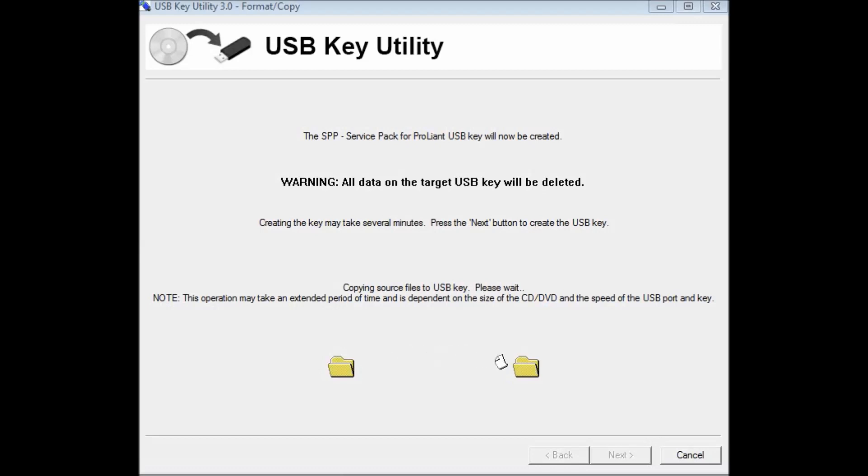Keep in mind that your operating system should be 64-bit. If you are making this USB utility from Windows 7, it should be 64-bit. Also download the latest service pack available from the HP site for BIOS and firmware updates for your servers. Check the size of the latest service pack — if it's 5 GB, your USB should have at least 6 GB capacity so it can hold the service pack.